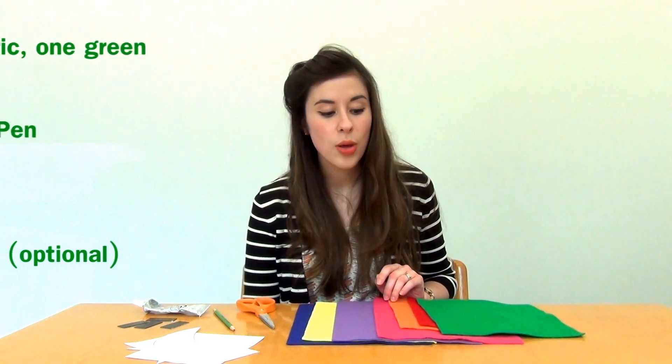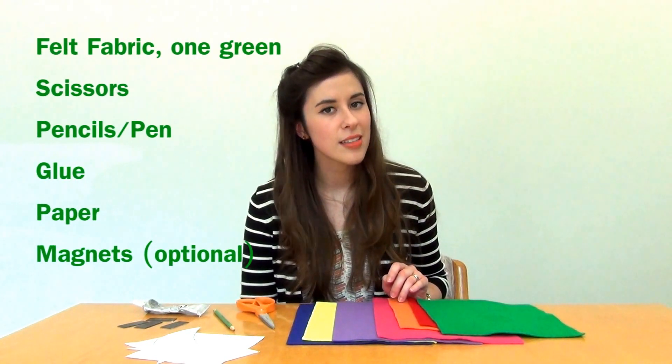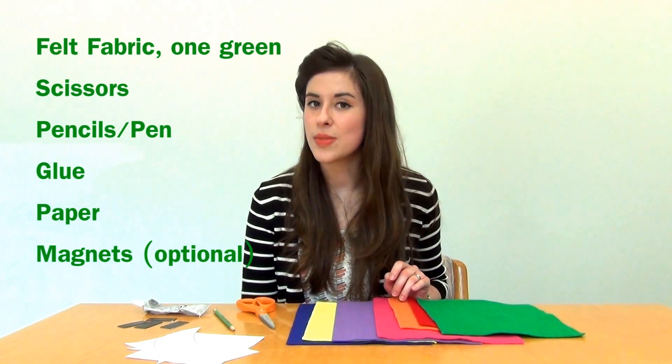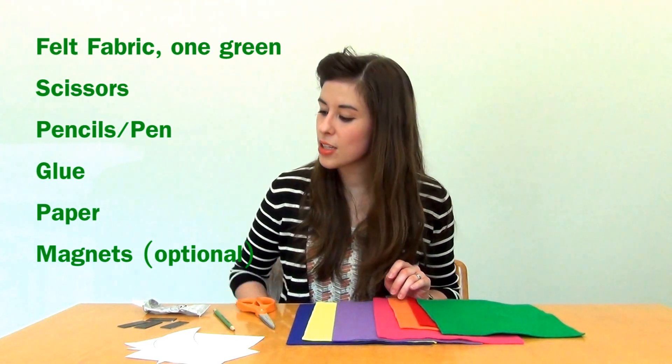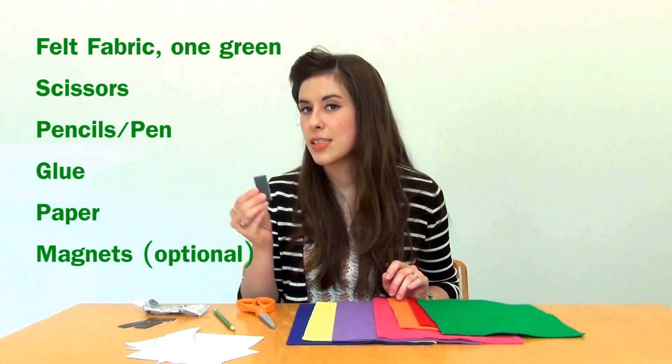To make this flannel set you'll need several pieces of felt fabric, one of which definitely needs to be green, as well as other basic colors. We went with red, orange, pink, purple, yellow, and blue, but you can choose whatever you'd like. Next you'll need some scissors, a pencil, glue, paper, and optionally some little magnets.